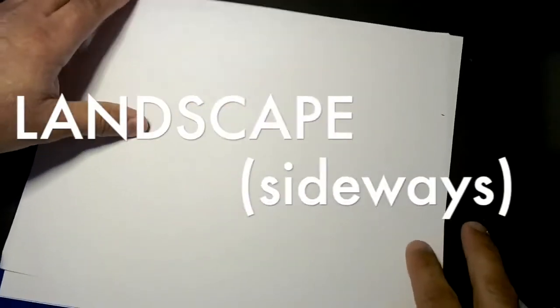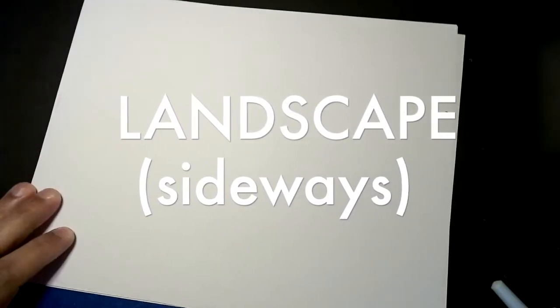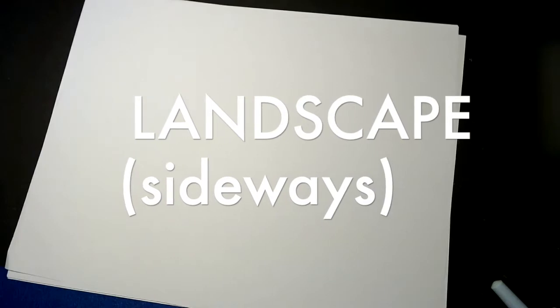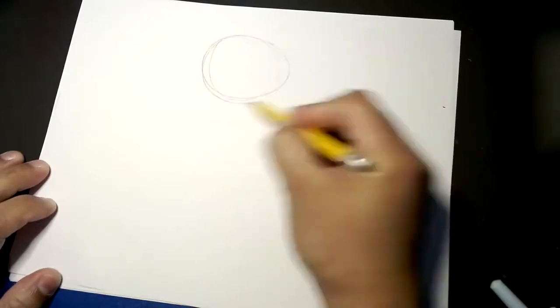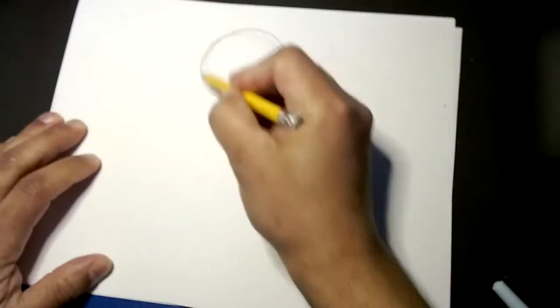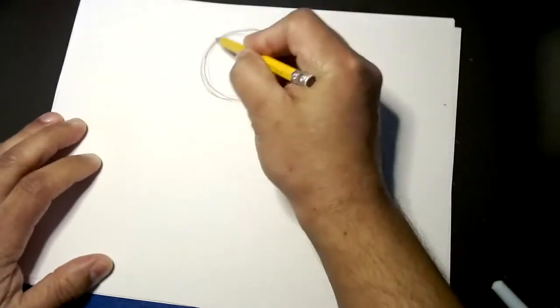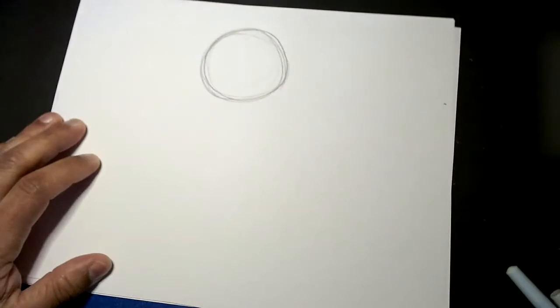We're going to turn our papers landscape or sideways and start off with some circles. Go up to the upper part of the page and start with a nice circle. I always do a lot of little circles first and then outline the one I like best. Looks a little messy but it works.